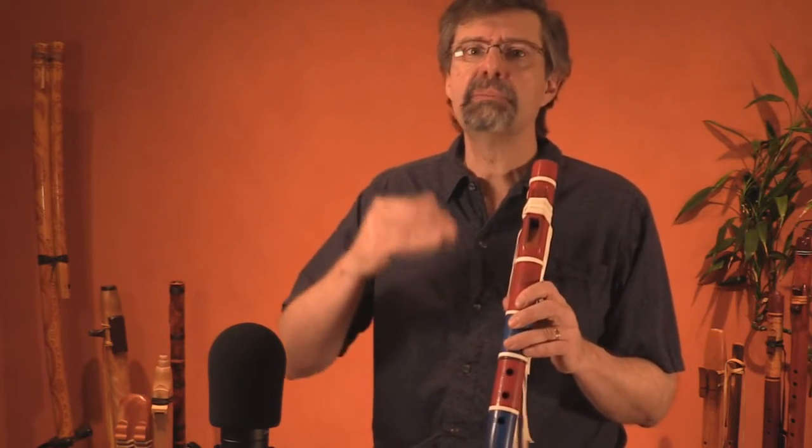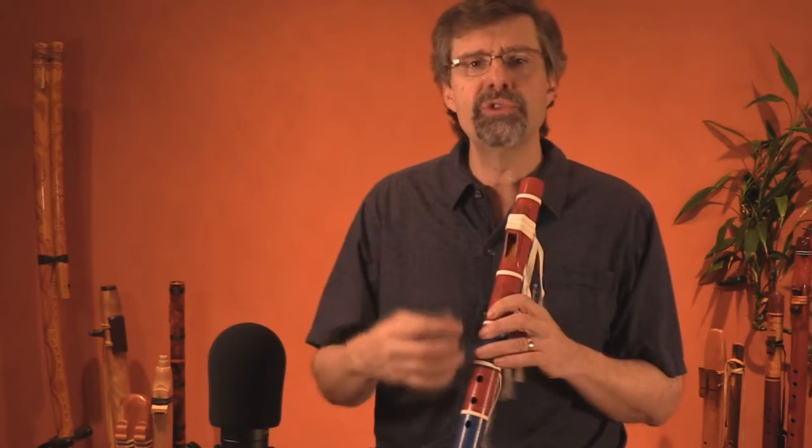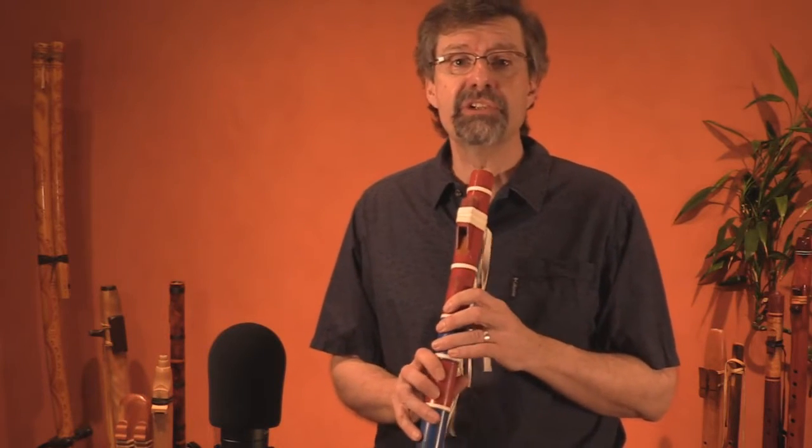And all of a sudden, the listeners aren't hearing the simple scale going up and down — they're hearing what sounds like a song. And it really is inspiring. It really moves new players and novice players forward very quickly.